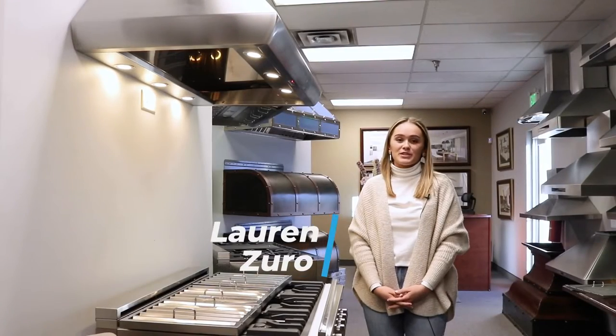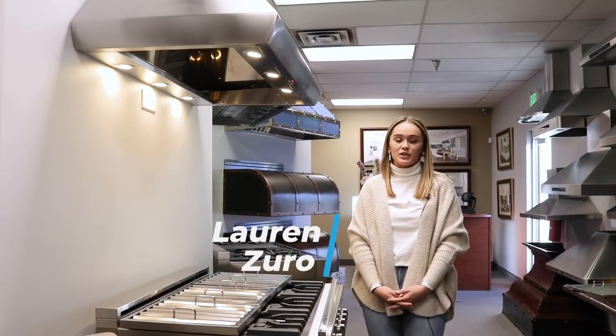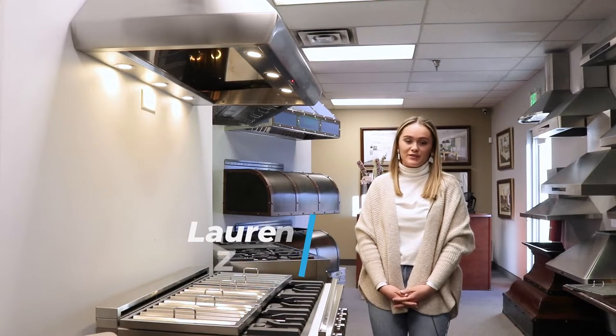Hi everyone, my name is Lauren with ProLine Range Hoods and today I'm going to be showing you how to install your grease tray and your baffle filters inside of your range hood.